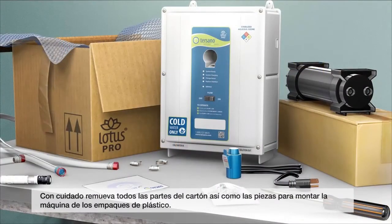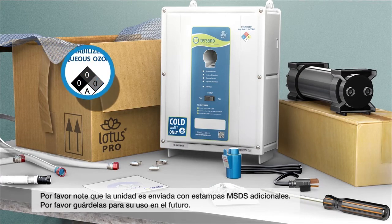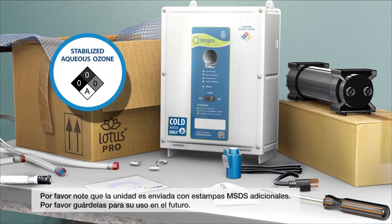Carefully remove all the items from the cartons and remove mounting hardware from plastic packages. Please note that the unit ships with extra MSDS stickers — please put these aside for future use.